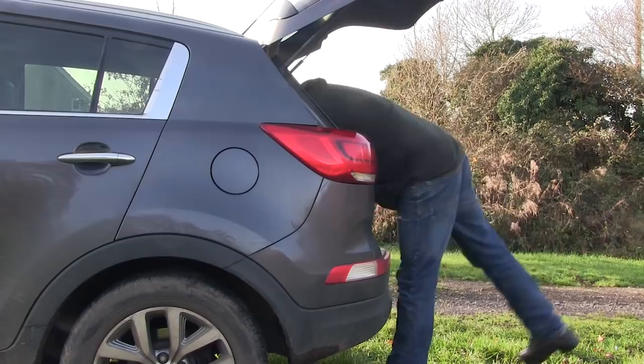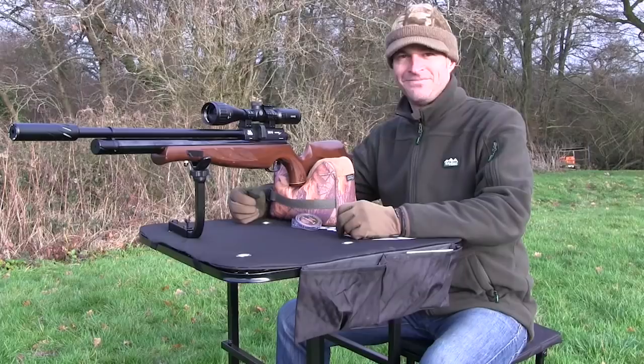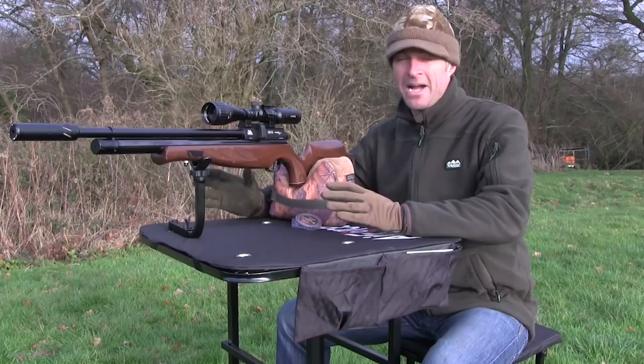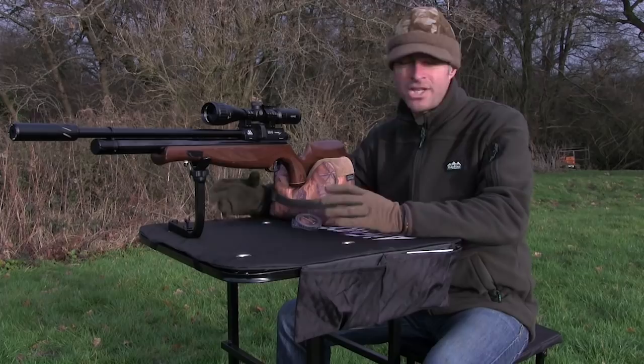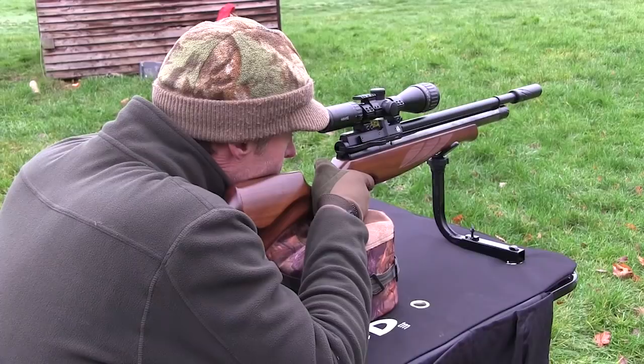So that's the Air Force One Rugged Bench from The Shooting Party. It's a brilliant piece of kit that creates a stable shooting platform wherever you want it. Plus it's fairly compact for carrying and for storage. It should be brilliant for zeroing and plinking either in the garden or out on your permissions. Plus I can already think of one or two farms where I'd like to set it up to create a super stable platform for rat shooting.